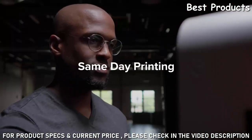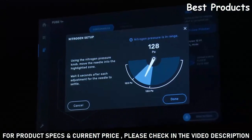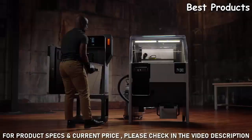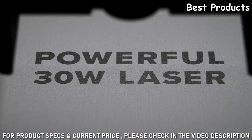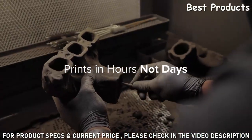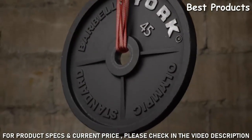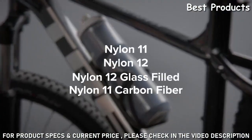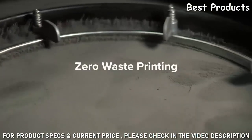Unlock same-day printing with industrial-grade materials and nitrogen purge compatibility for in-house carbon fiber printing. Building on a reliable end-to-end workflow, Fuse One Plus boasts a powerful 30-watt laser that sinters prints in hours, so you can start and finish parts the same day. Re-engineered components enable the use of exclusive materials and enhance mechanical properties across the entire materials library. We've reached a major milestone: zero waste printing.